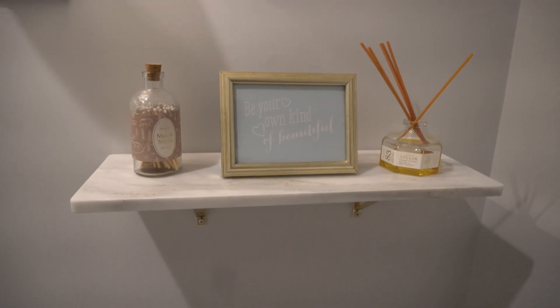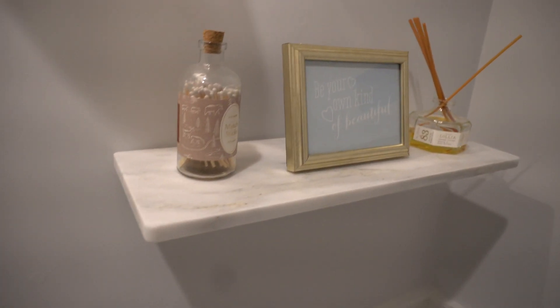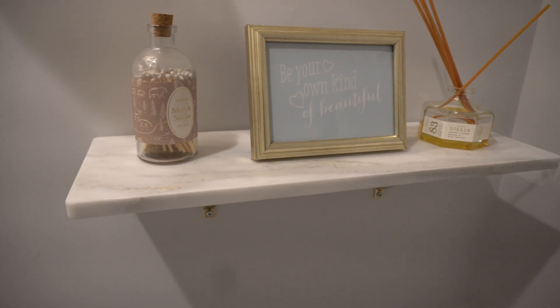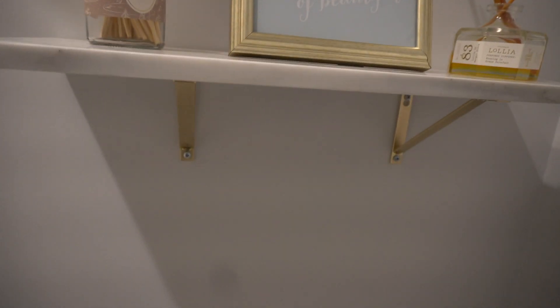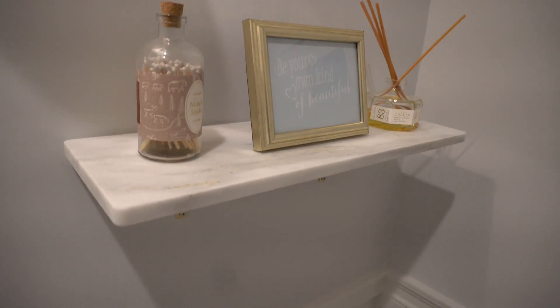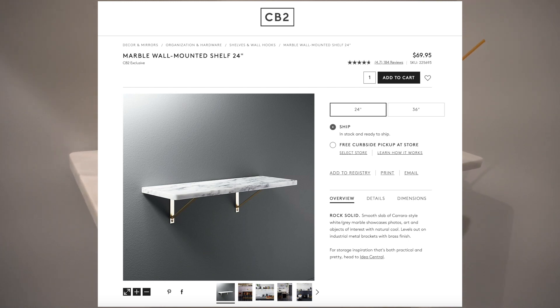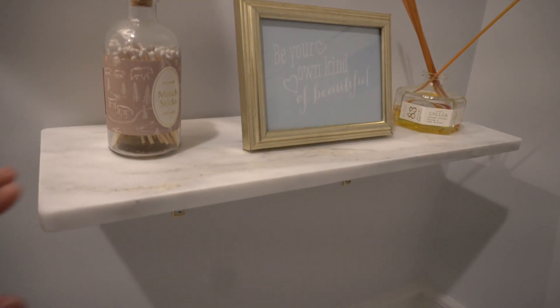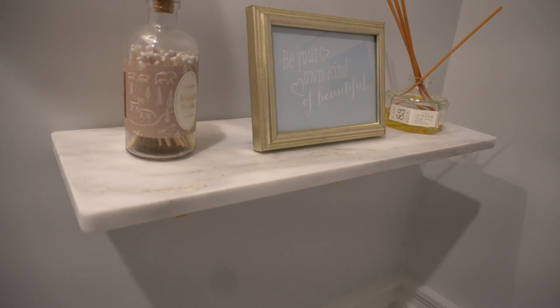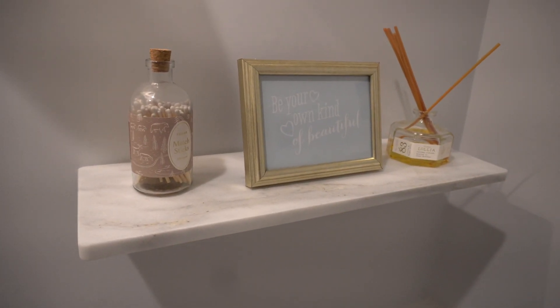Next on the wall here, we have a little accent shelf — a marble shelf from CB2, about 24 inches long with these gold brackets underneath. This retails for about $69.95 before any kind of sales or promo codes. Just a very basic but classic marble shelf that accents our vanity very nicely, and it's been a nice touch to decorate as you wish with anything on top.